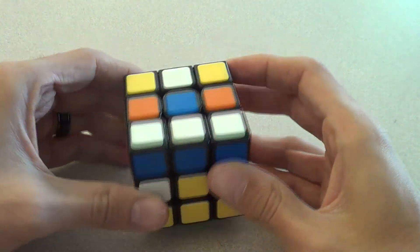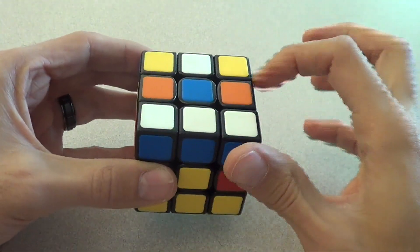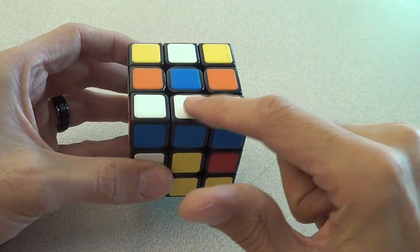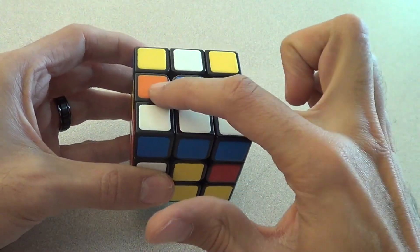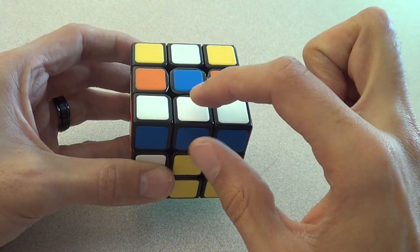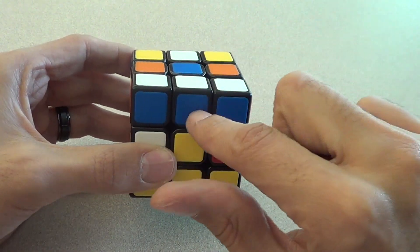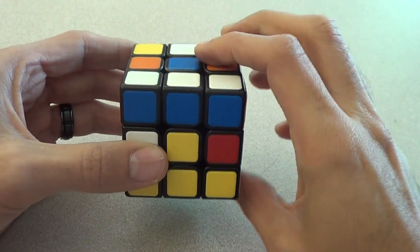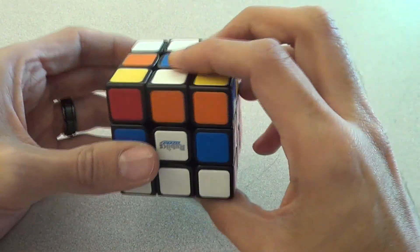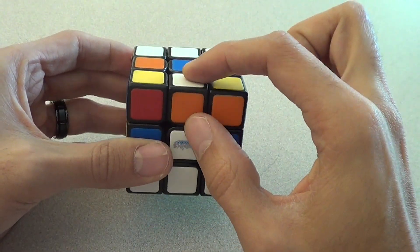What you're going to do is look at your up face. Green is on the bottom, and my up face is now blue. Even though it's not complete, I'm going to use blue as the up face. I'm going to look at the four edge pieces on the blue face and look for one that does not have blue in it. I look at this cube — it has blue. Not good. I look at this cube — it has blue. I look at this cube — there is no blue; it's orange and white. So this is the one I want to work with first.